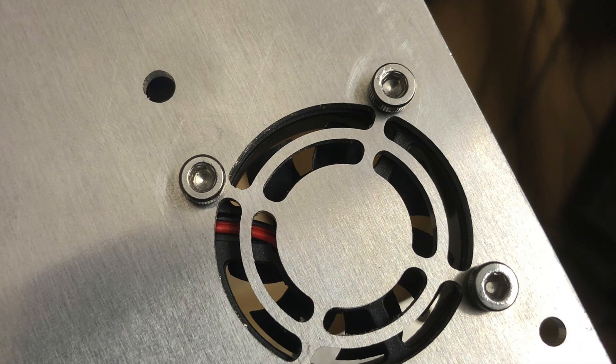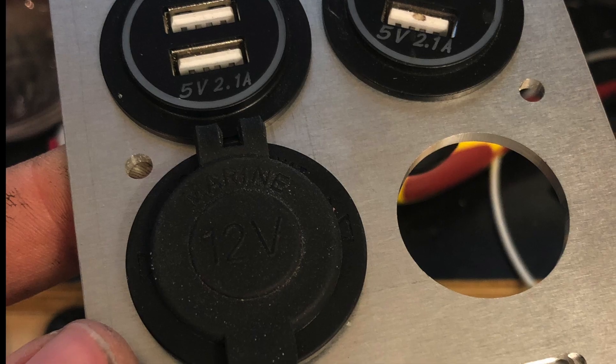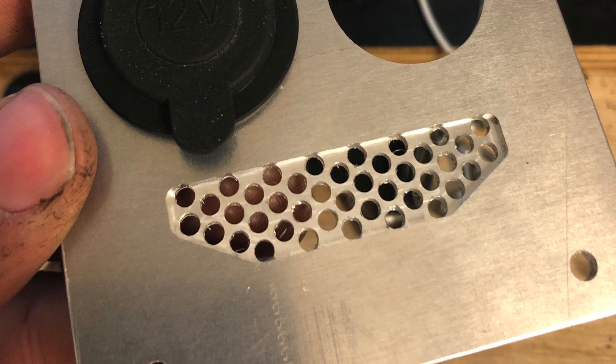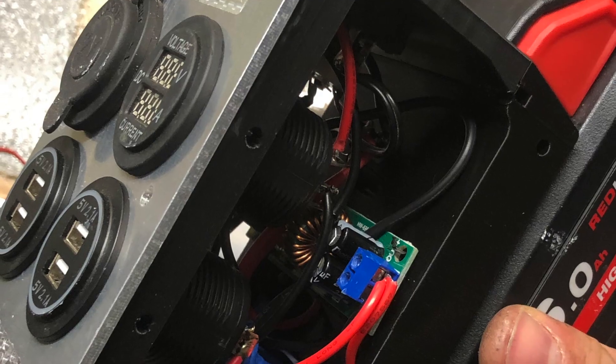There's some slow-mo, alcohol-soaked chips flying around for your viewing pleasure, and a close-up of the fan grille. Here's the front plate with the cutouts and the cheese grater grill, and this is the 3D printed parts assembled with the board going in and the buck boost converter.